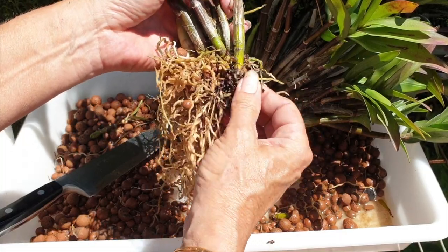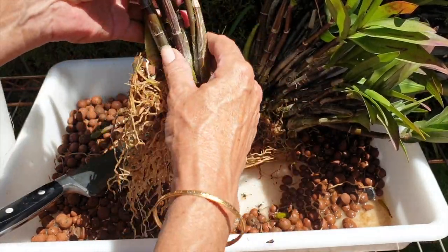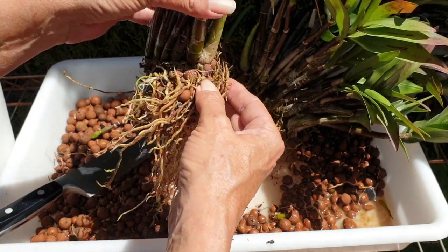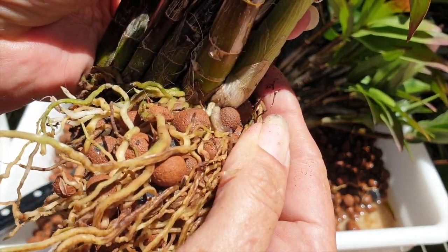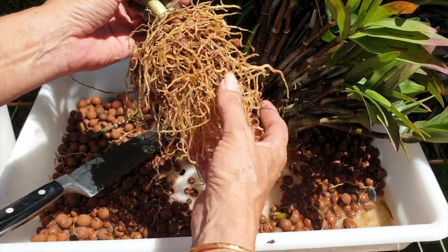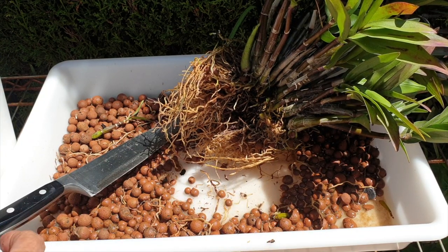There we go — one piece, which we will clean up nicely. I'm right in the middle of this now, there's no going back. Here's an old cane which I would like to keep on because it's still attached — it's a storage unit, every little helps. The new growth is fine. I did damage some roots here on the new growth — that's a shame — but it's a baryota, it'll be okay. Let's get you into water. Submerged.